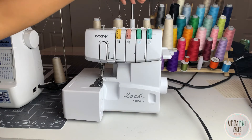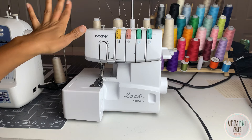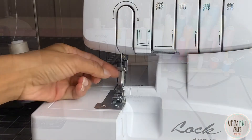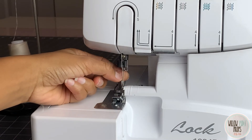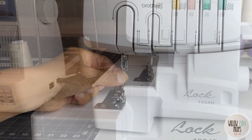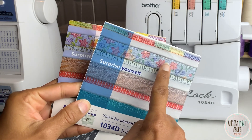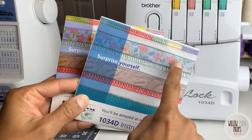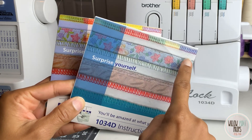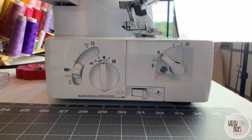I usually just serge with one color on most of my garments, unless I'm serging something black where you might see light-colored thread through on the other side if it's a sheer material. Most times I just leave it with one neutral color. There are two needles here — these are optional. If you want a thinner finish, you would just remove the left needle and you can make a thinner edge. The machine comes with DVDs that show you all the different finishes you can do to your garments — sometimes you want a nice little hem on the edge, and the DVD shows you how to adjust your machine for all these different stitches.